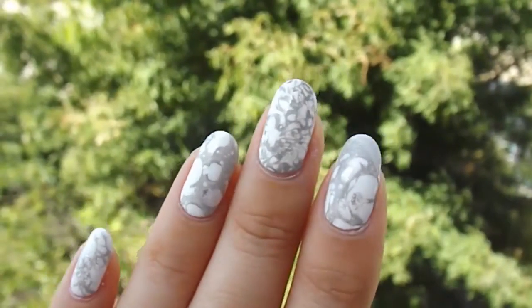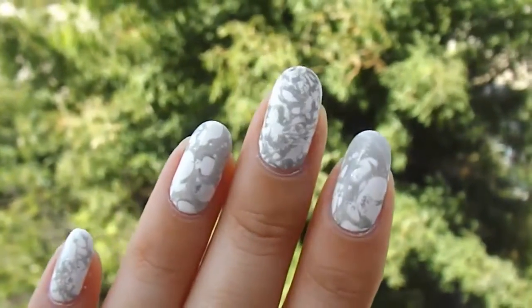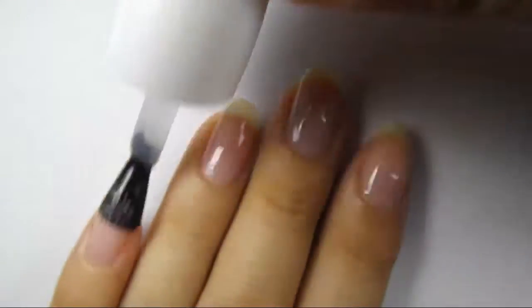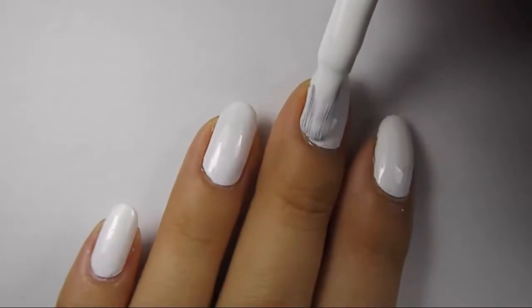Hi! Today I will show you how to create this easy stone marble design. First, apply base coat and paint all your nails with a coat of white nail polish.